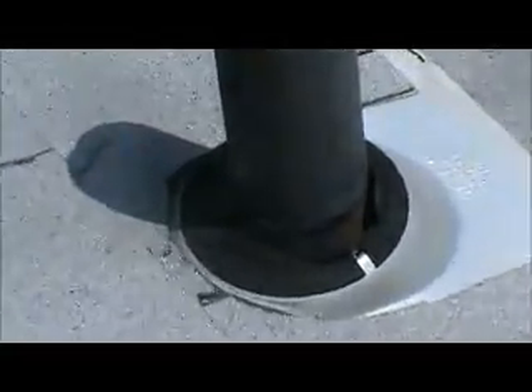This is the pipe collar on the front main roof — it needs to be changed. The pipe collar in the back of the roof also needs to be changed. And there's a hole in the roof in the back right here.